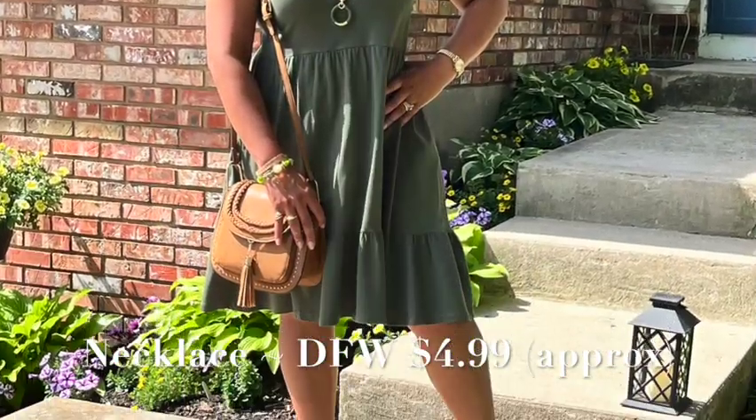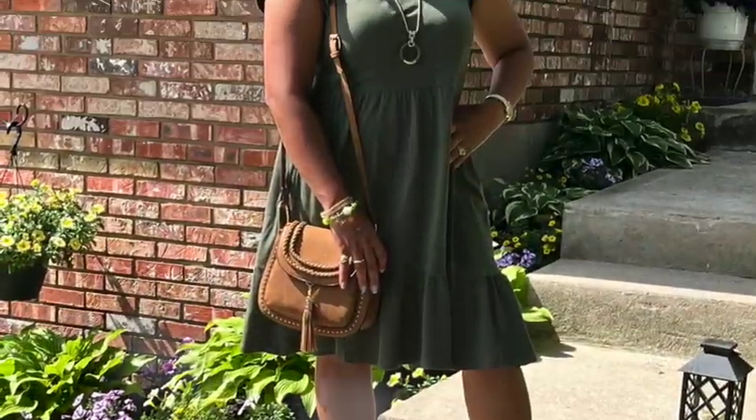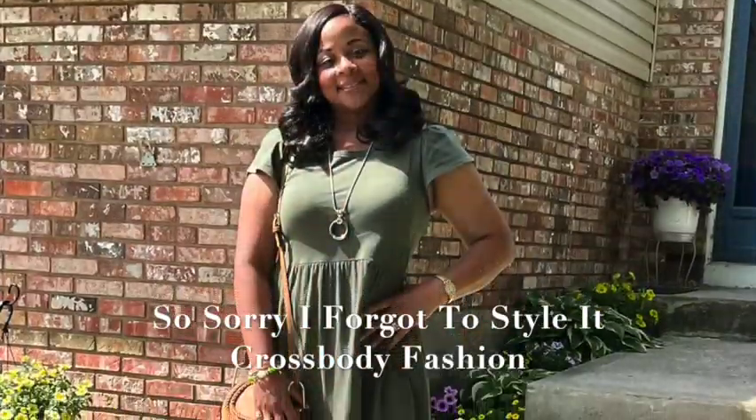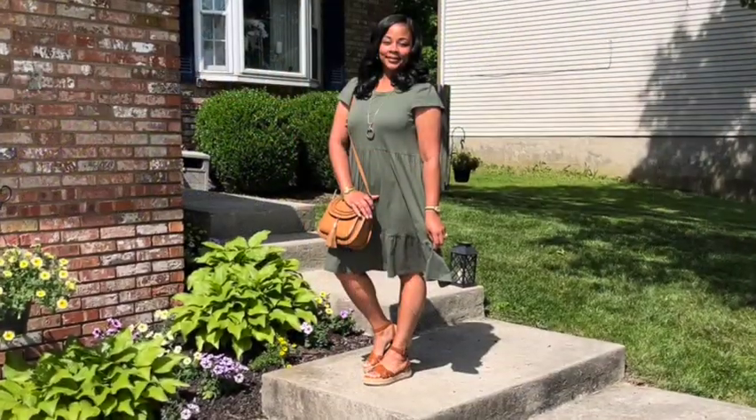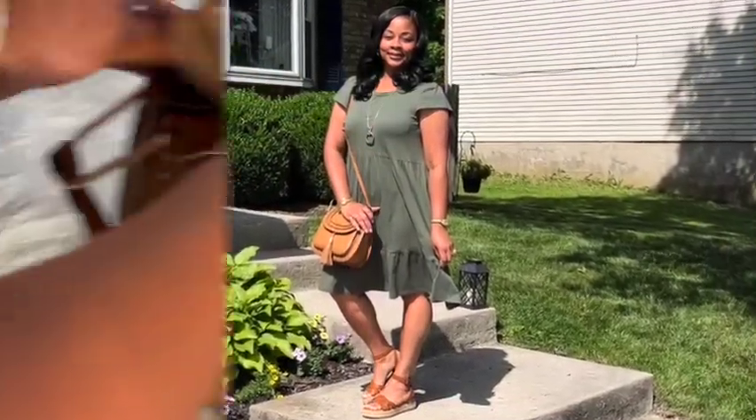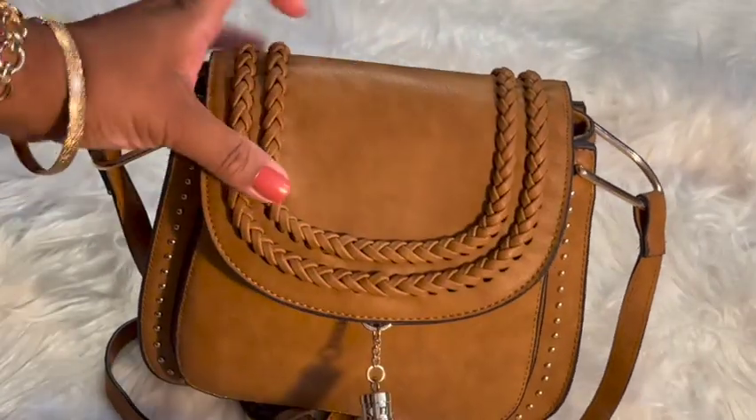All those pictures and I forgot to style it crossbody style! Just straight as a shoulder bag, it comes right above my knee. And crossbody style, it comes right below the hip-buttock area. But that's the little Tom Clover bag.